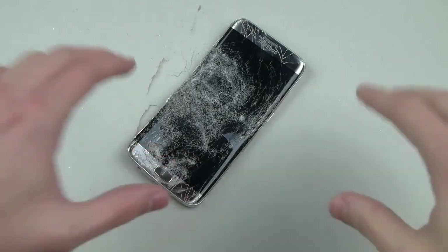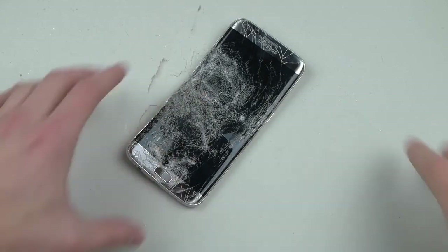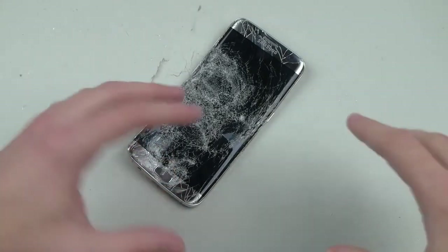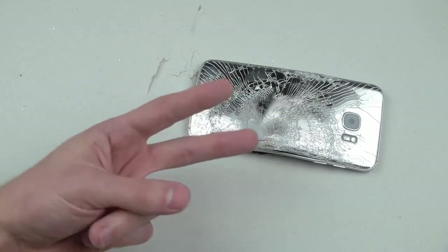Okay guys, I'm gonna wrap it up right here. This is probably the worst smelling battery I've ever smelled smashing any kind of phone. I don't know why this one specifically — no major explosion — but trying not to breathe this thing, it smells like pure tart. I'm gonna put it outside and stop messing with it. Thanks for watching guys, as always stay tuned for more videos — peace out.